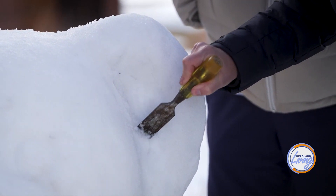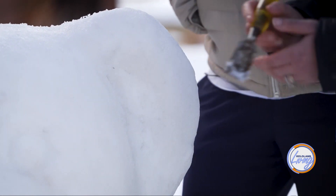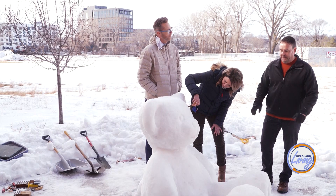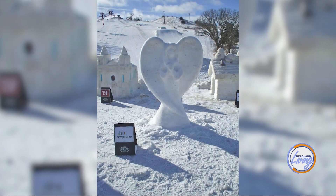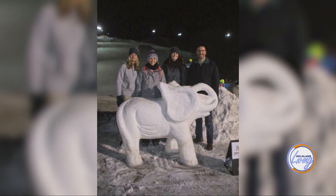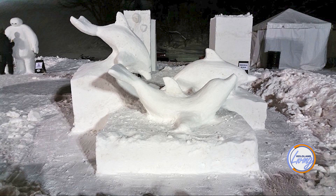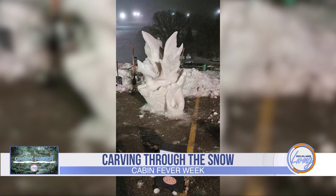Among his favorite sculptures: one year he did a snow angel with wings sticking out that got so thin he carved all the way through them, but they didn't fall off. Another year he did an elephant where he carved out underneath the legs so people could actually crawl beneath it — which was really popular. He's won People's Choice more than five times.